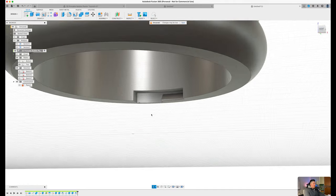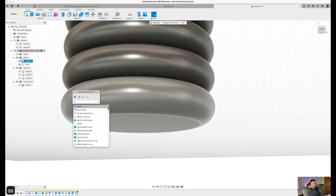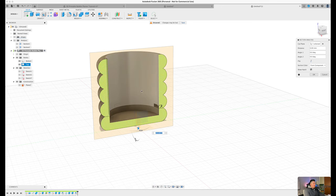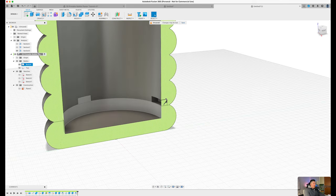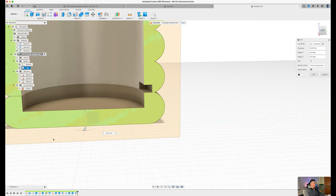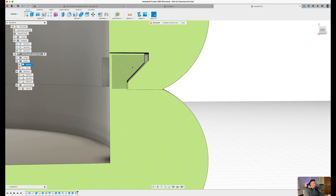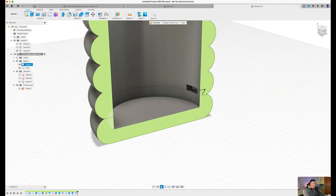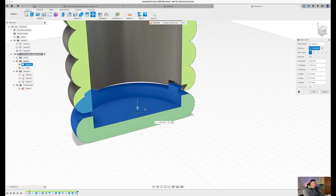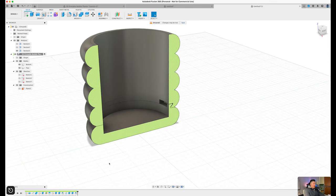If we take a bird's-eye view and create a section analysis — you don't have to follow along, this is just a demonstration — toggle back on the bottom design and create a section analysis cutting right in the middle using the center plane. Press OK and you can see the bottom piece sits at the very top with clearance to fit through. If we rotate the bottom piece out and move it down, then rotate it back, you can see exactly how the whole mechanism works.